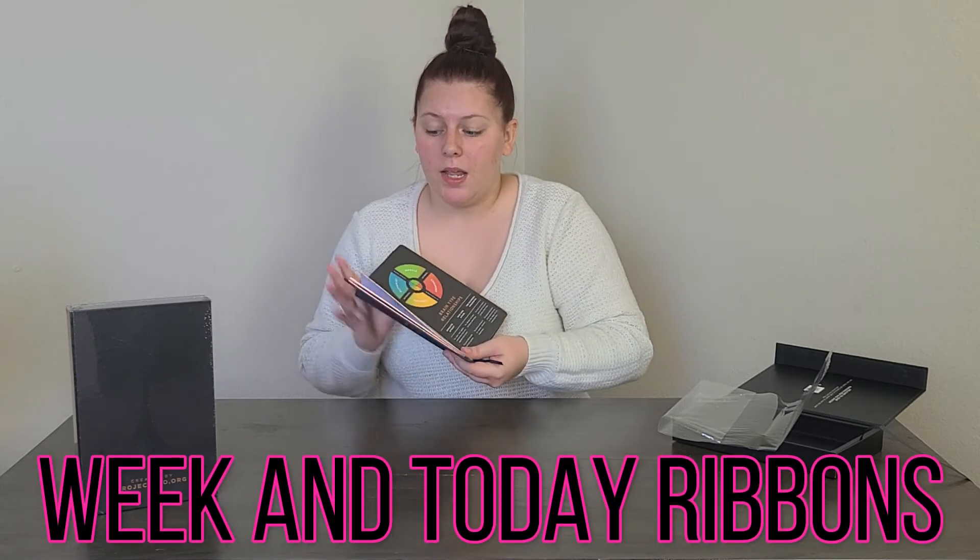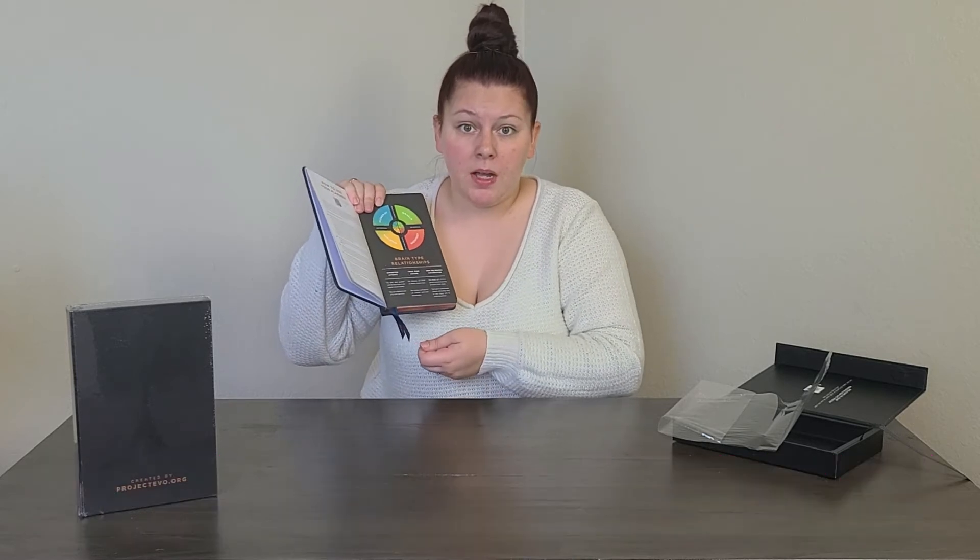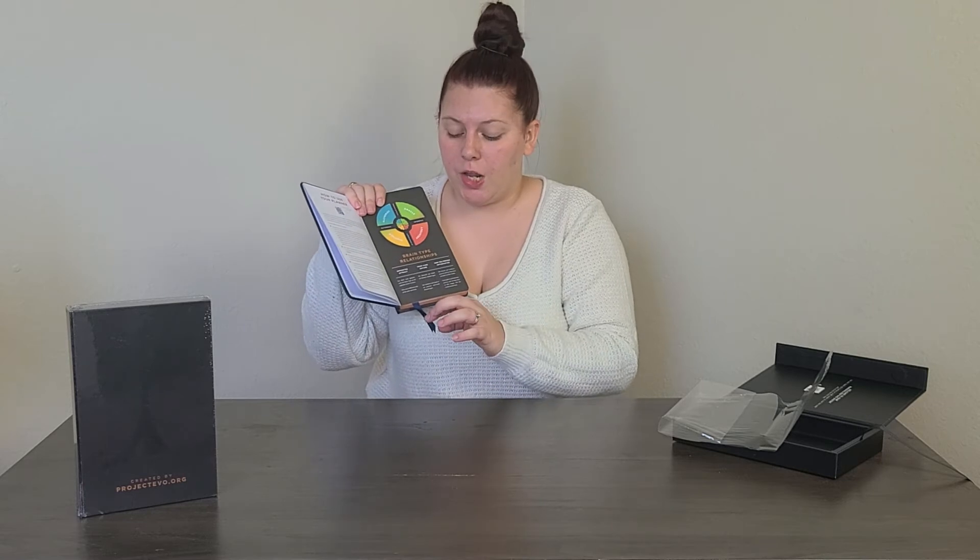I just noticed there are two different ribbons in the book — one says 'Week' and one says 'Today' — so you can easily flip to today's page or to the week itself. It says 'How to use your planner' — again, scan the QR code and it'll have detailed instructions.